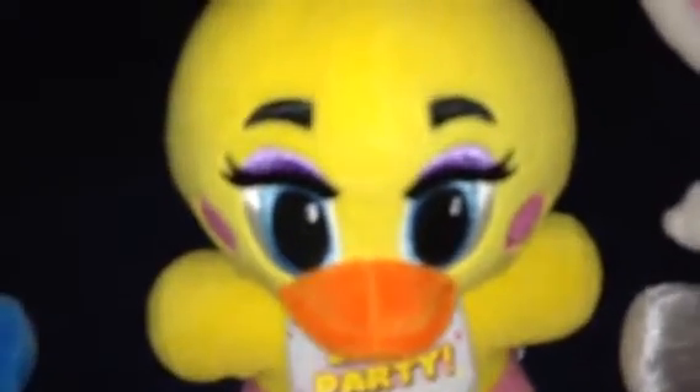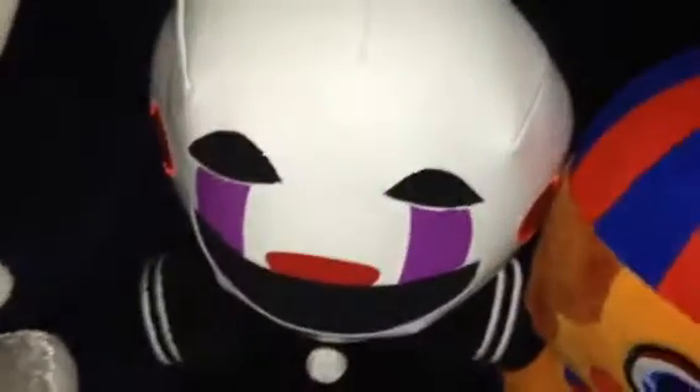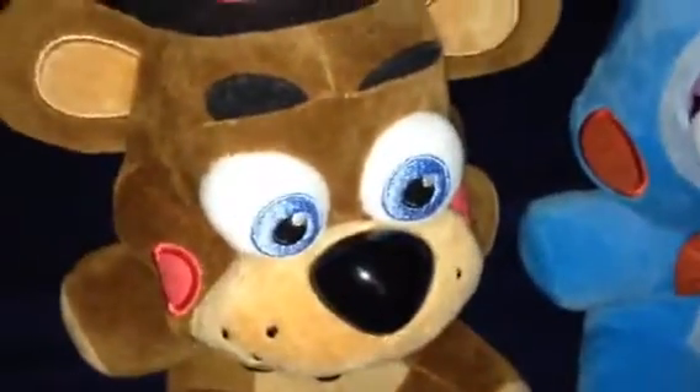Guys, what do you think about this Christmas ornament right here? Yeah, what do you think? Let us know in the comments below. Don't forget to like this video. Feel free to subscribe to the channel for more videos. We'll see you next time. Bye for now.